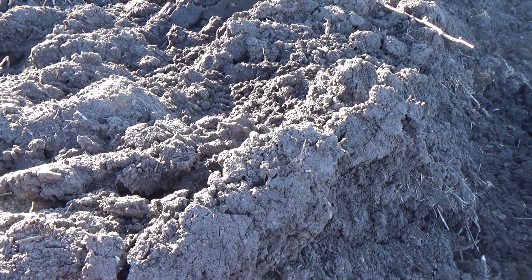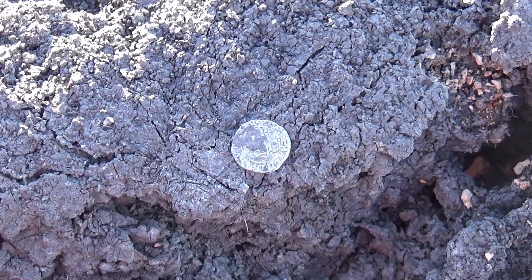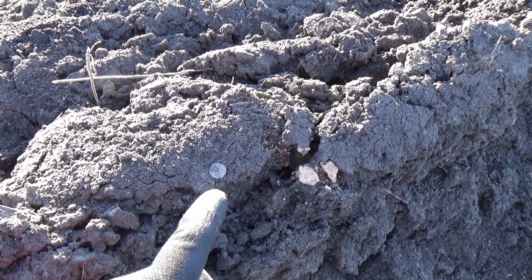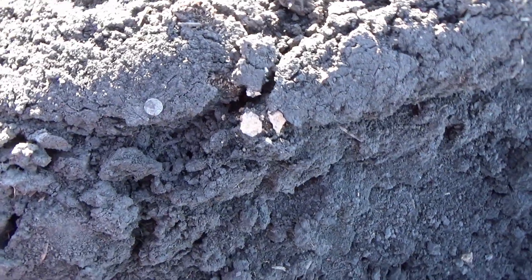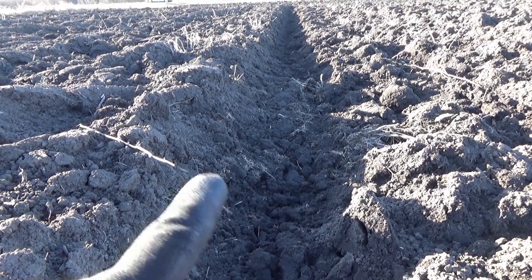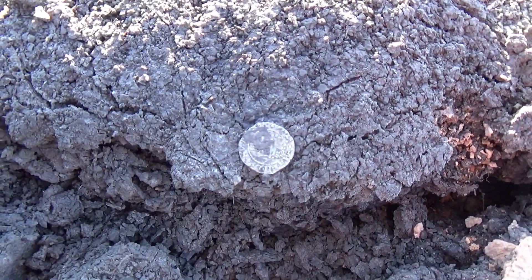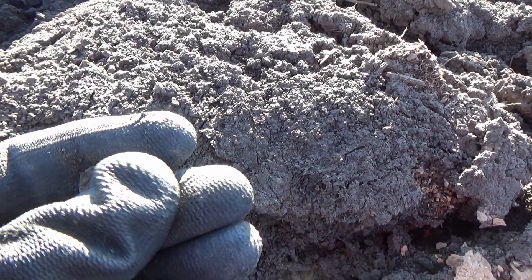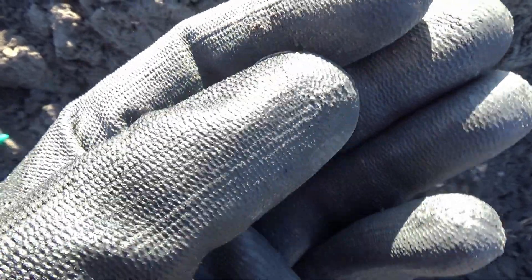You probably will not believe me, but this coin was literally on the surface. It's a small silver coin right there. I did not check anything, did not flip it — it was just sitting there. After the rain, after the frost, the ground was washed and it popped up. We are here in a deeper part of the field so it was probably washed and flipped. Let's reveal it together.